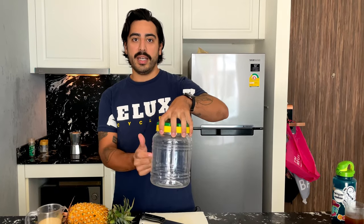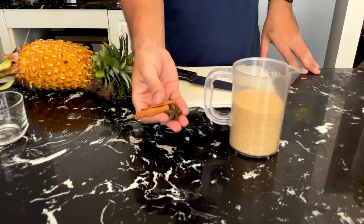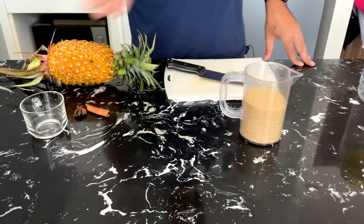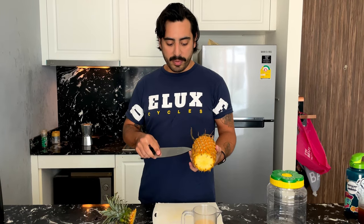It couldn't be easier to make. We're going to start a batch right here, right now. What you need for tepache is a container, sugars, and some spices if you're so inclined. Today we're going to use cinnamon and five points of star anise. I'm also going to add a little bit of earl grey tea to add some tannin. You can go straight pineapple and sugar and it is delicious.